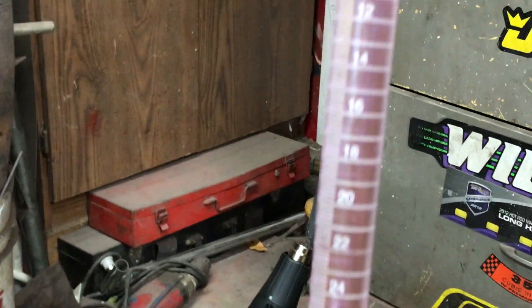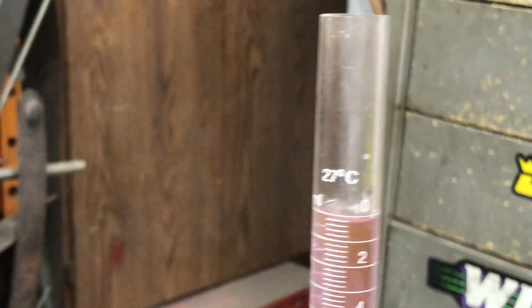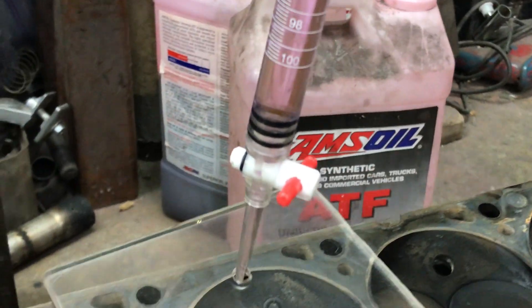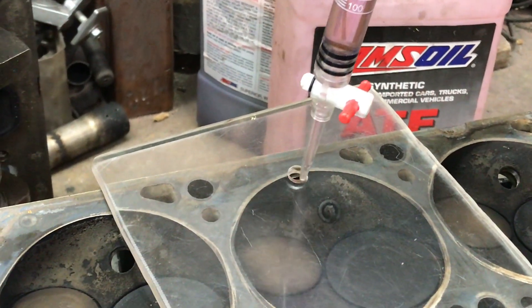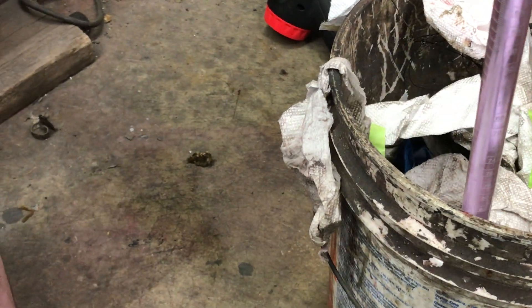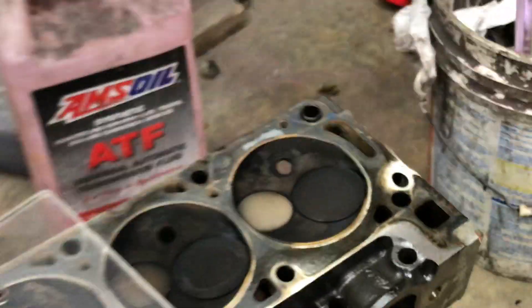This is a burette I got off Amazon for like $20. But this will be a nice, accurate way to fill that and measure it. So let me just stick this back in the stand for a second here to hold it, and I'll set the camera up and get going.